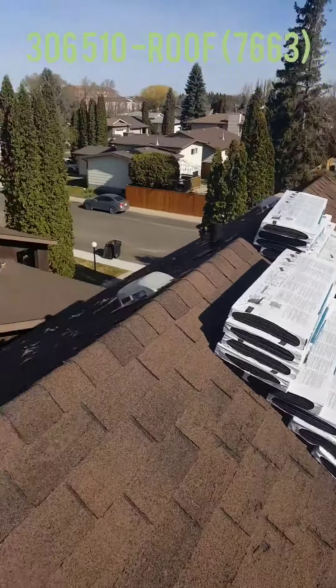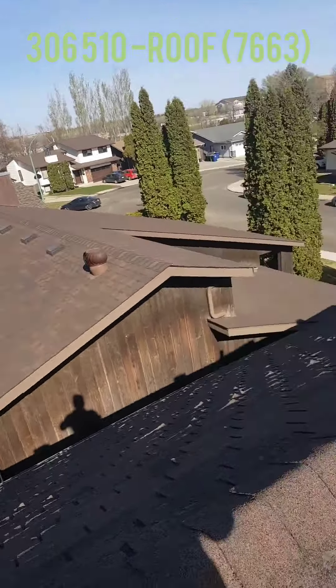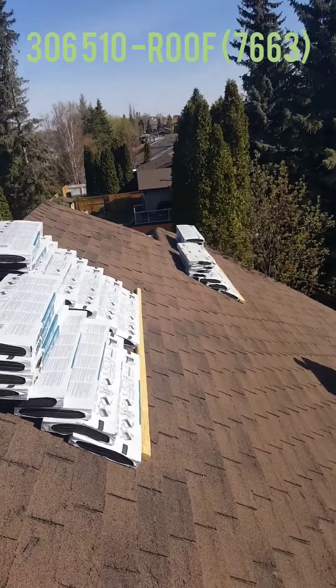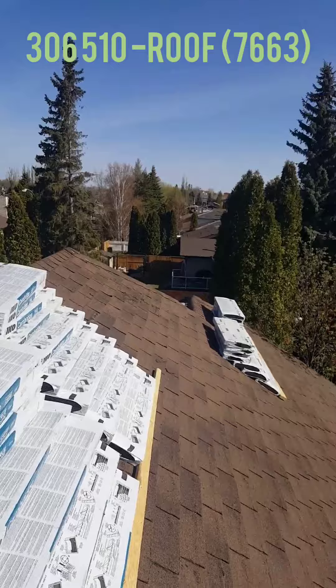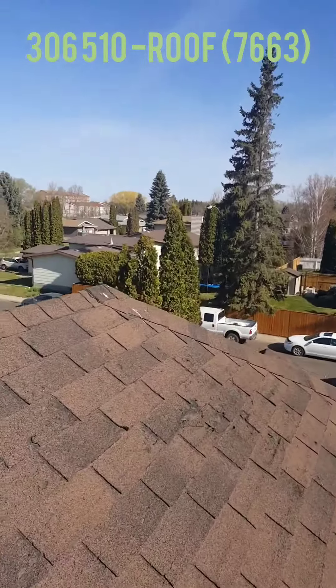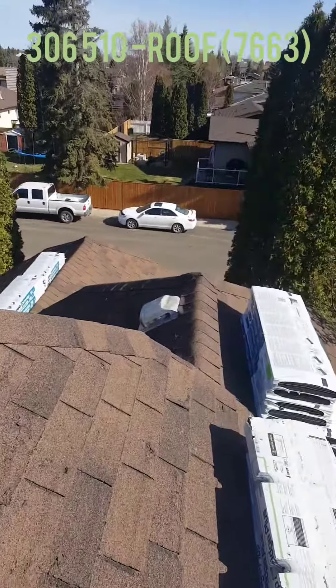This is the beginning of the project. As you can see, the shingles are starting to deteriorate — they're starting to buckle, and you can see gaps in the 3-tab. That was a good sign that the shingles need to be replaced.